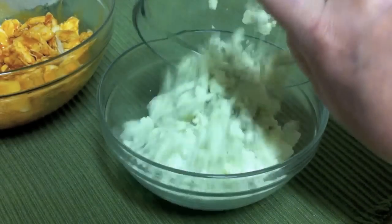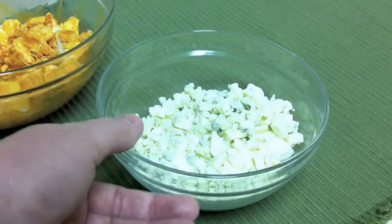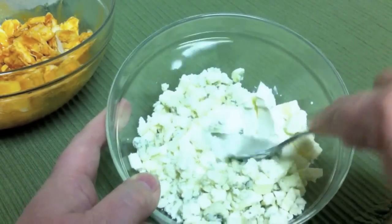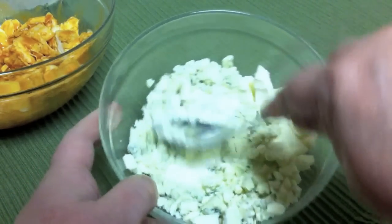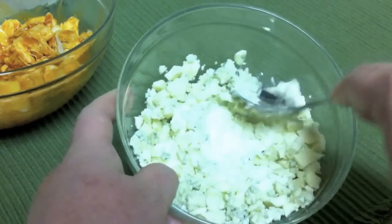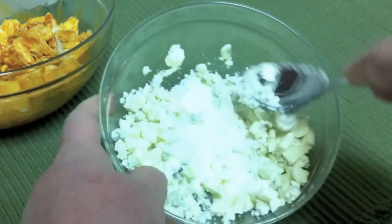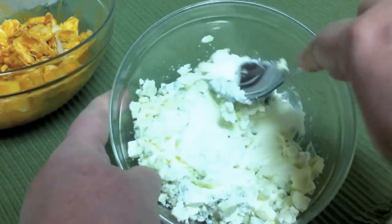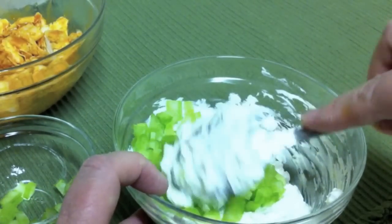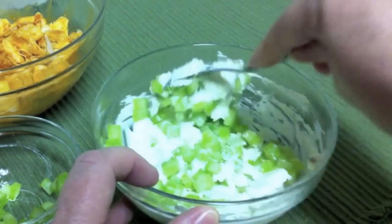Next you want to add blue cheese crumbles to your cream cheese and mix this together very well. And now you want to add the celery to your blue cheese cream cheese mixture and mix this very well.